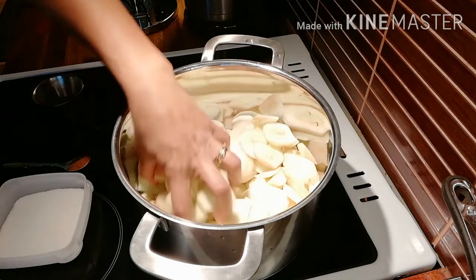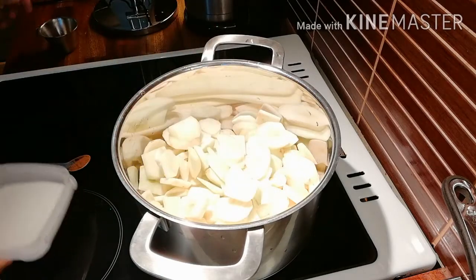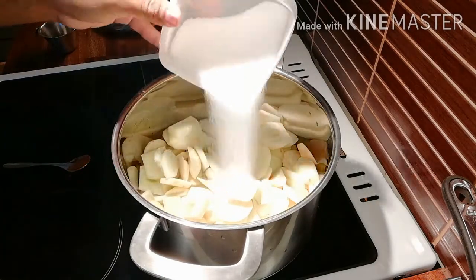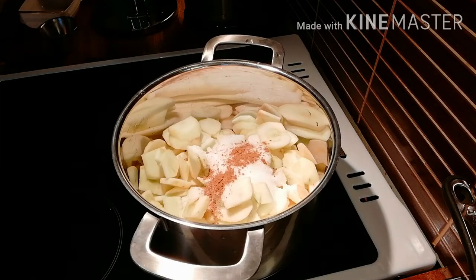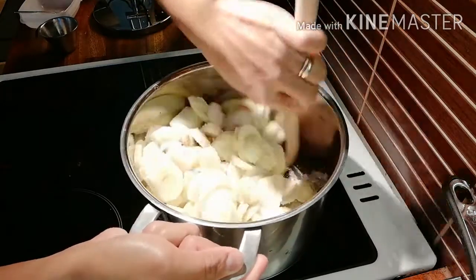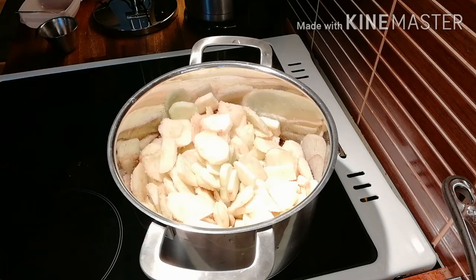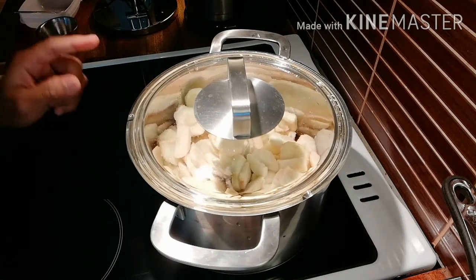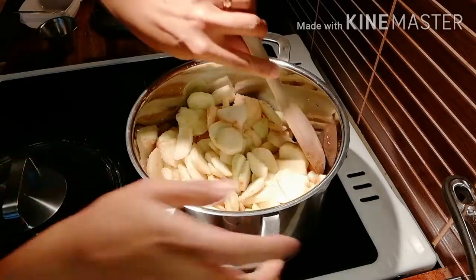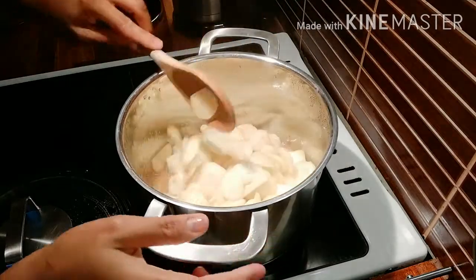After we slice the apples, we have to put two tablespoons of water and half a teaspoon of ground cinnamon. Let's put the fire on, mix it all together, and cook on full heat. Let's cover it — it takes about 20 minutes until the apples become soft. Stir occasionally so that it will cook evenly. This is ready now — the apples are soft already.